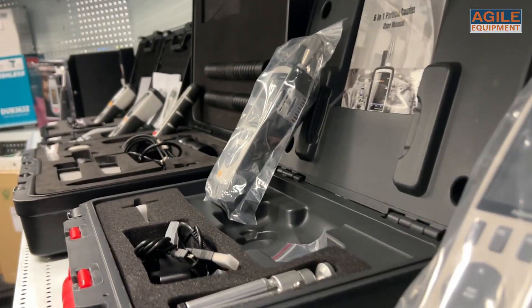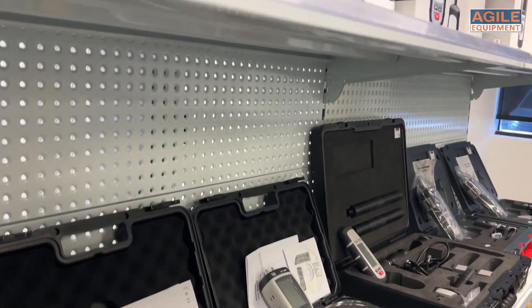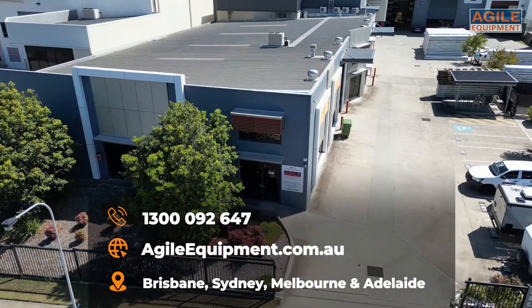We sell a range of meters you might need in the restoration industry, including particle counters, differential pressure gauges, moisture meters, and light meters. So don't be shy, just come on down. Thanks for watching.